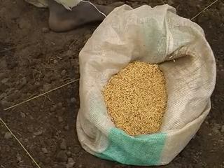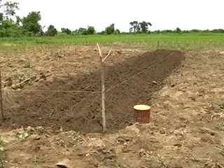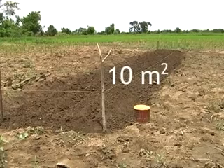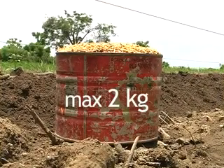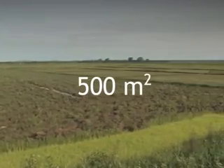So, how can you calculate the amount of seed needed to transplant your field? The basic rule is simple: for one seed bed of 10 square meters, you need a maximum of two kilograms of good quality seed, and with this you can transplant a surface of 500 square meters. You need to know the area to be transplanted and the amount of seed needed before you start. If the work is well done, you can transplant one hectare with only 30 kilograms of seed.